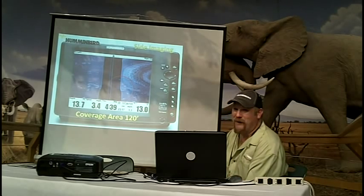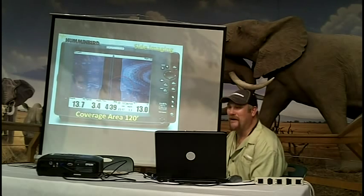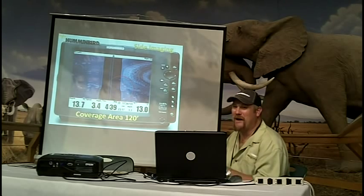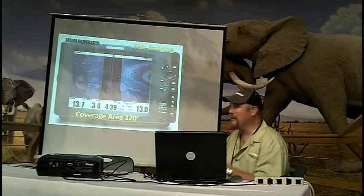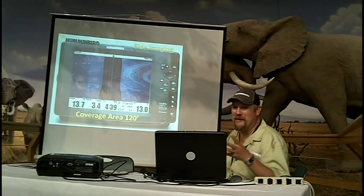Is it bad to look at a wide area? No. What I recommend is: if you're going to a new lake looking to find everything, set it out wide, find the major stuff, mark it, come back, reduce your coverage area, and blow that detail back up.